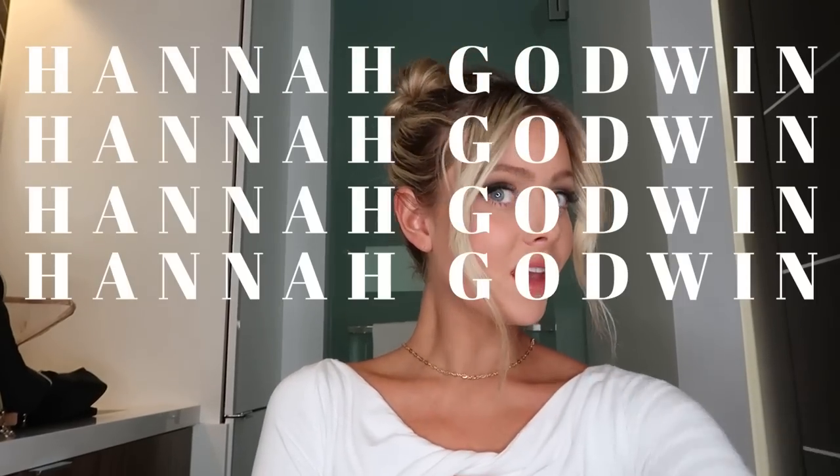Hello everyone, welcome back. If you're new, I'm Hannah, and if you're not new, I'm still Hannah.